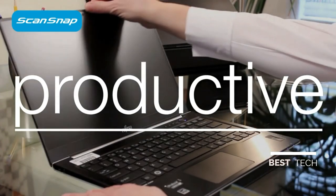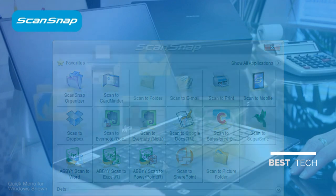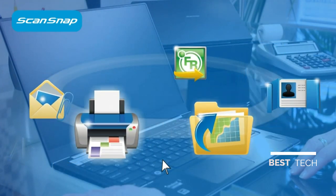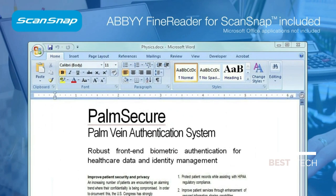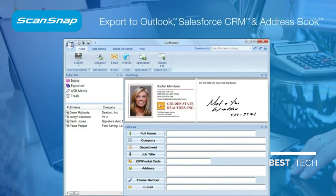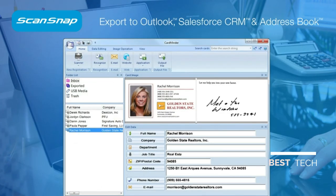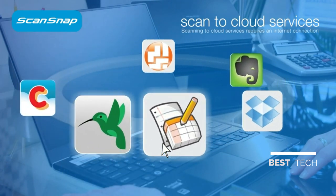ScanSnap iX500 is a powerhouse of features, and the new customizable quick menu provides you with several Scan-To options to be more organized and productive. Scan to a folder, to a printer, or a new email as an attachment. Scan printed pages back into a Word, Excel, or PowerPoint file for text editing. Scan a business card and automatically extract the contact information into changeable fields. Even scan directly to your existing Evernote, Dropbox, Google, or SugarSync account.